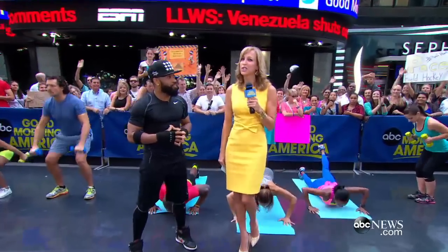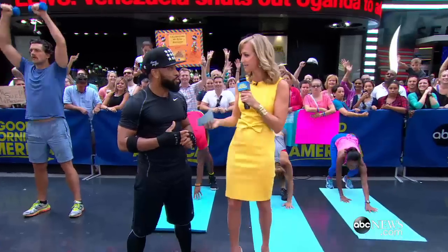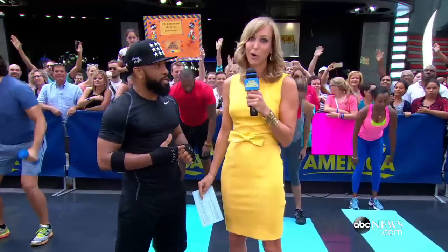Getting an amazing body like Madonna. She works out almost every day, six days a week. And it shows.